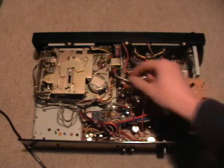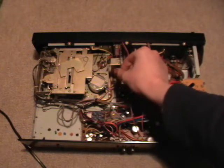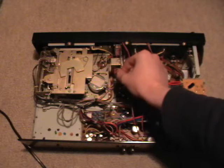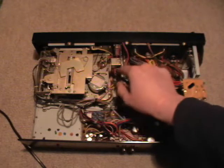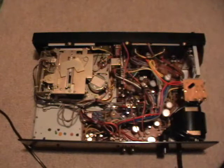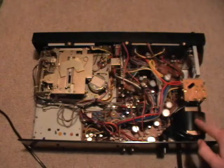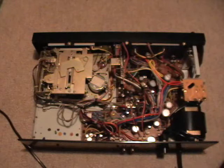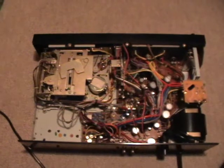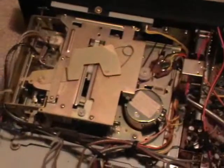Here we have a circuit board containing switches, and as you can see the screws are kind of loose, but I'm not going to fix that because I'd have to take off the whole faceplate. Down here in the corner we have the transformer — it is nice and well-dimensioned, also shielded — and right there we have the most interesting part: the mechanism.